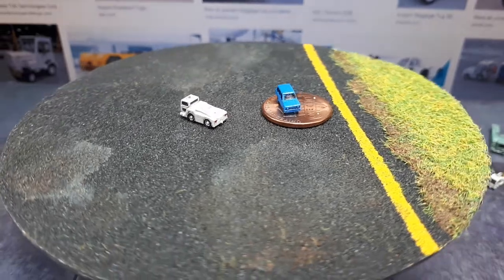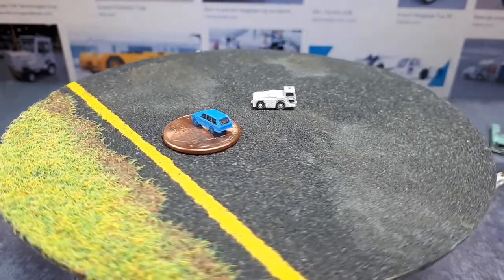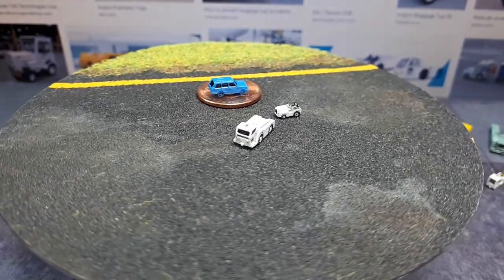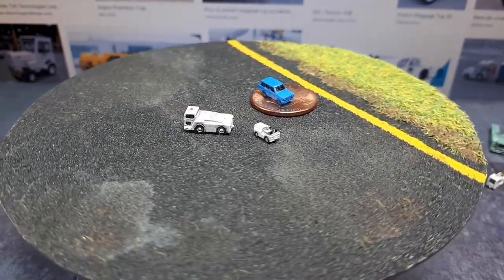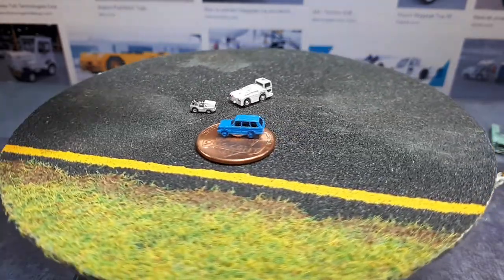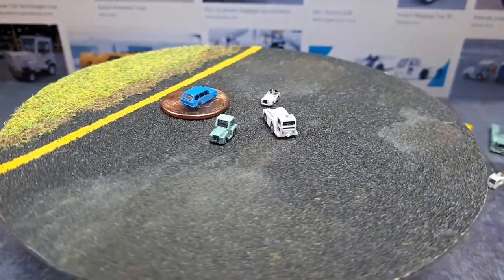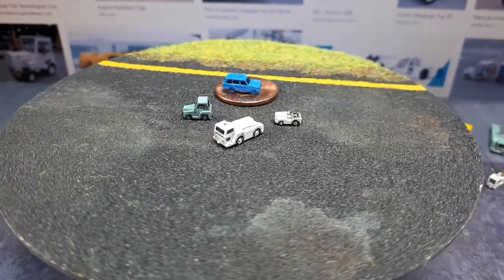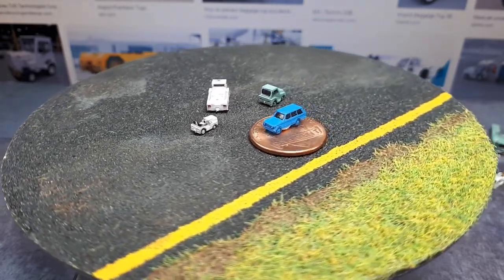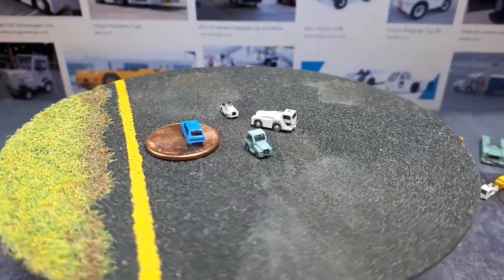This one is called a Tug GT35. Then we have another Tug — a really small one, smaller than a Range Rover — called a Tug M1A. I suspect that's the kind you see on aircraft carriers and air force bases. This other military-style one is called a Tug MRTT. I think MRTT means something like multi-role troop transport; there's also an Airbus called an MRTT.